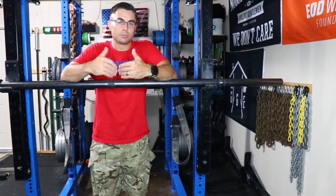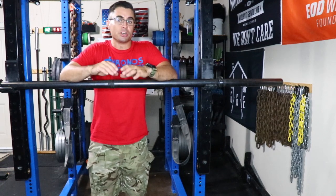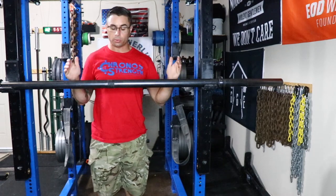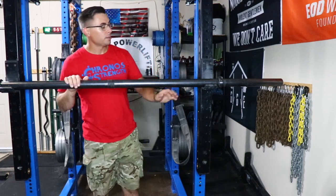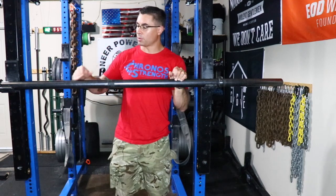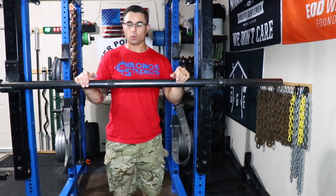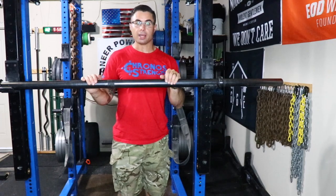When it came time for me to acquire an axle, the answer was a resounding no. What I ended up doing was I went through a buddy of mine that does a lot of fabrication, and I just asked how much it would cost to get about seven feet of Schedule 80 pipe. It ended up costing me about $40 or so for the actual Schedule 80 pipe, though that's going to vary depending on where you actually buy it.